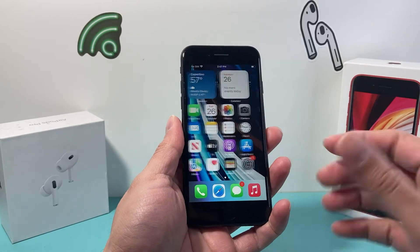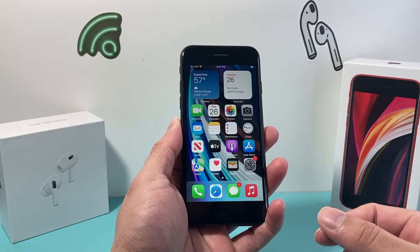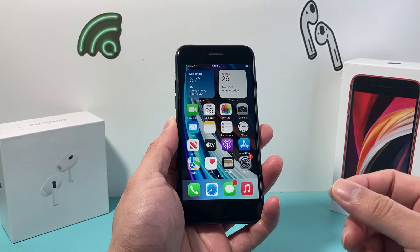Hey guys, Techman Churn here with a video for you. In today's video I'm going to show you how to hard reset your iPhone SE 2nd generation, or the 2020 model. This will also work on the 3rd generation as well. So let's get started.